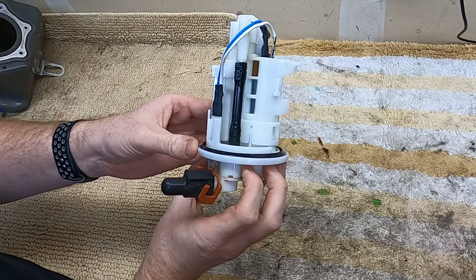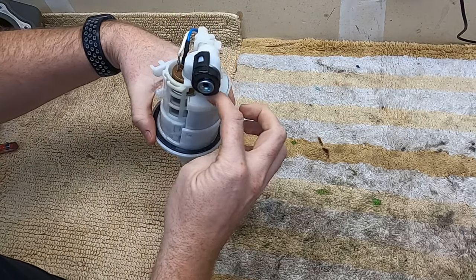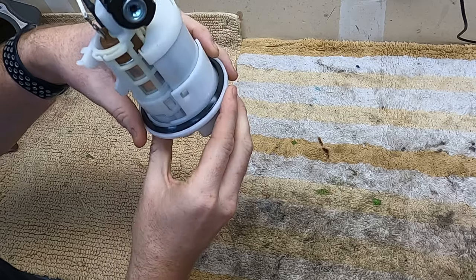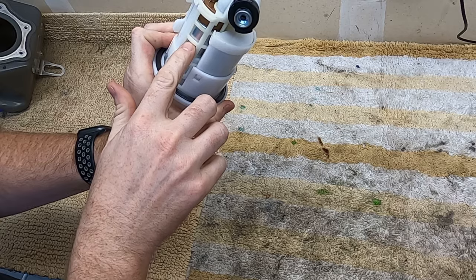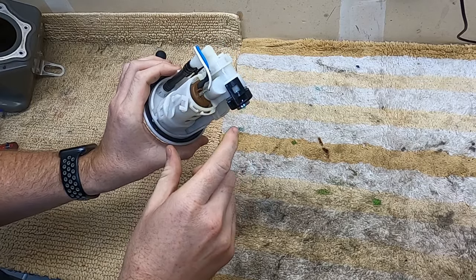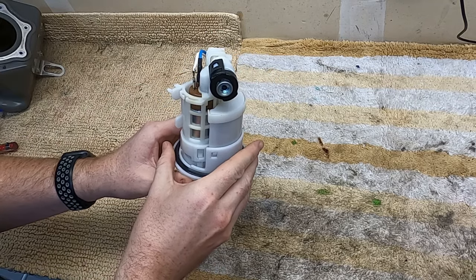Here is the fuel pump. You have the pump motor, and right inside of here you can kind of see it back in there — that is the fuel filter. It is attached to the bottom of the pump, so you actually have to get all of this off. That pump pulls it up and sends it out. So let's get tearing it apart.